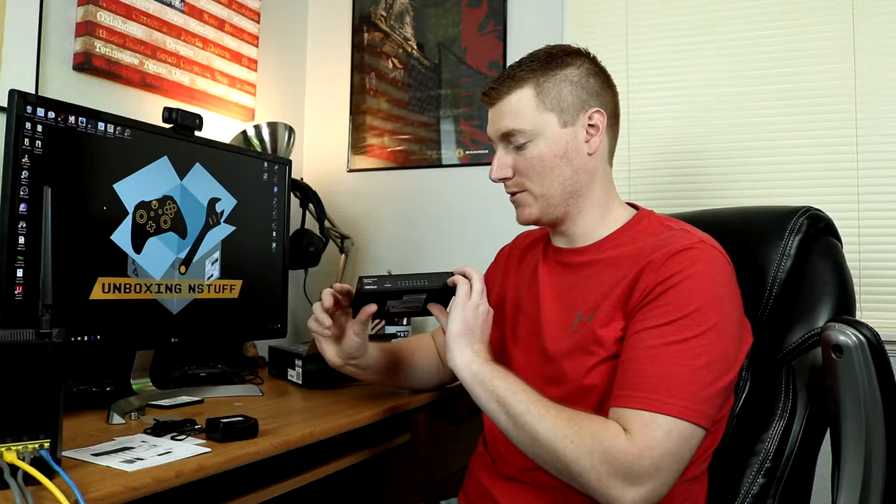We have some sticky feet for the bottom of the switch, and then we have the actual switch itself. This is pretty small. These come in quite a few different sizes. This particular one is an eight-port switch and it is not wall-mountable via screw holes, although you could use Velcro or something. There is another model similar to this one that is actually wall-mountable right out of the box, but I figured this would work well for my needs.